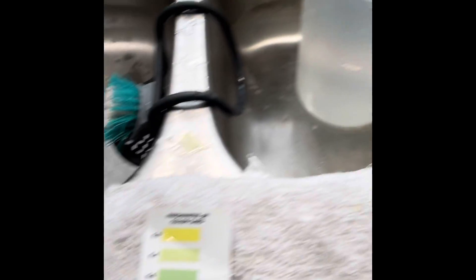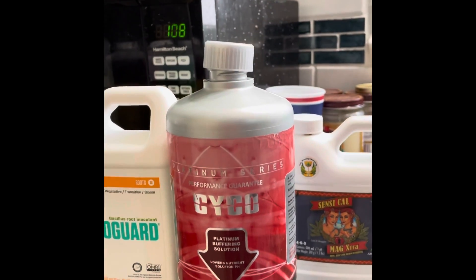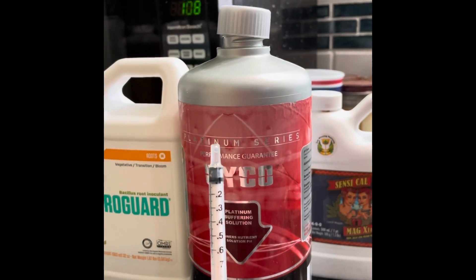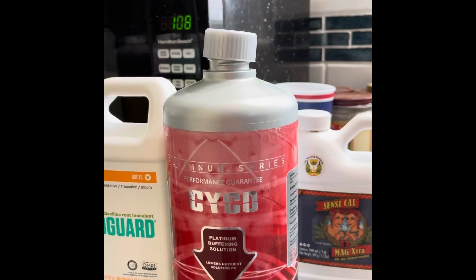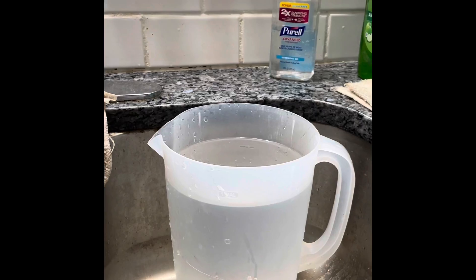So especially for my hydroponics, I pH out all my water. I use this Psycho pH down product — I get it from our local aquaponics store here in town. I took two milliliters of it using this little syringe and put it into my gallon of water. From there, I can add the rest of my products.